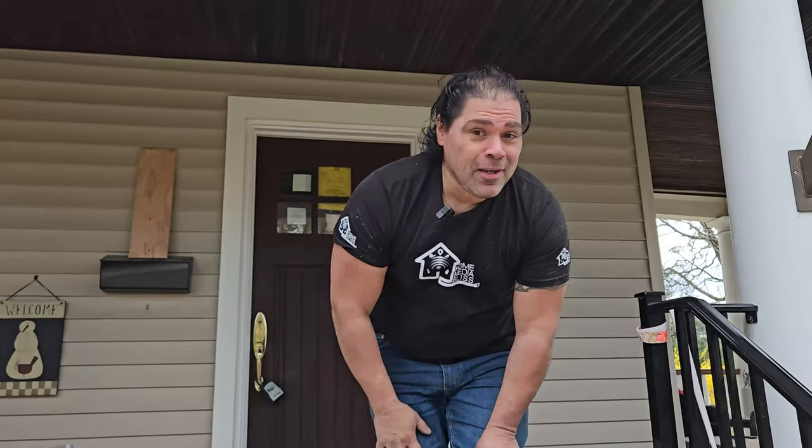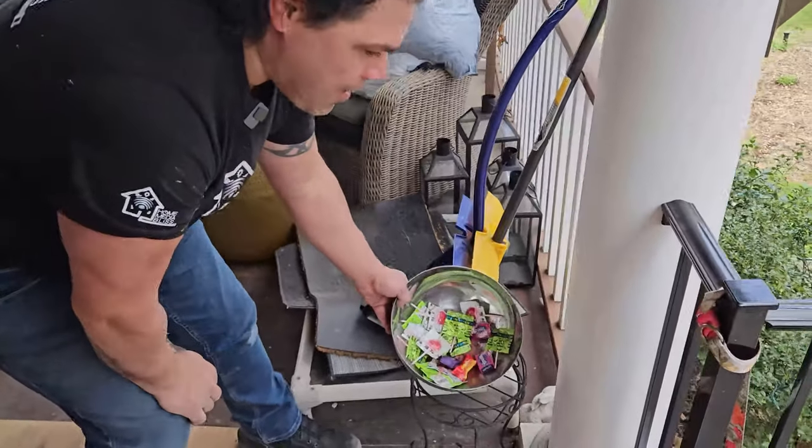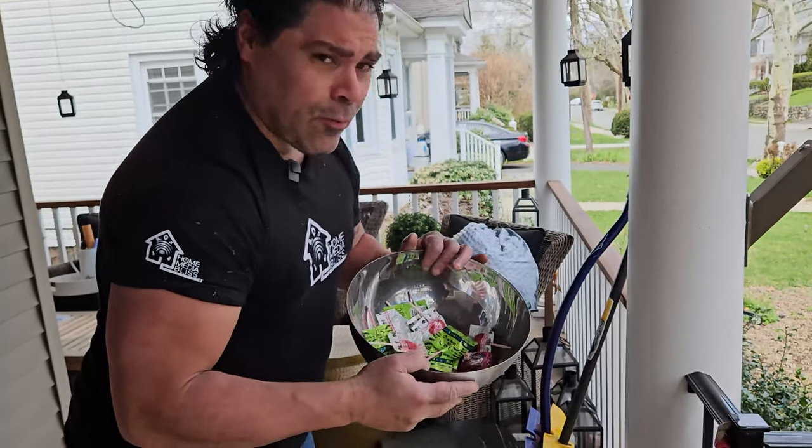Hey there crew, check this out. The client was waiting for us with some free candy. We're gonna get some of this candy — I got a shot of that. Look at that. How long has this candy been sitting here? It's rotted out.